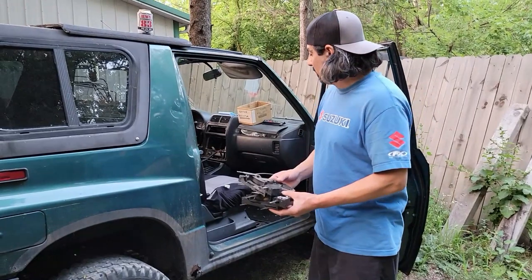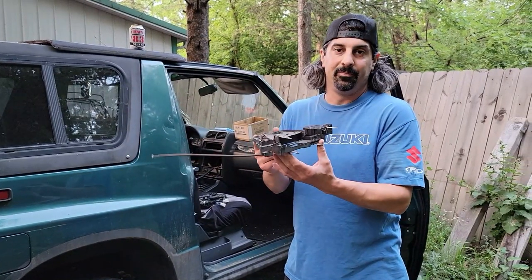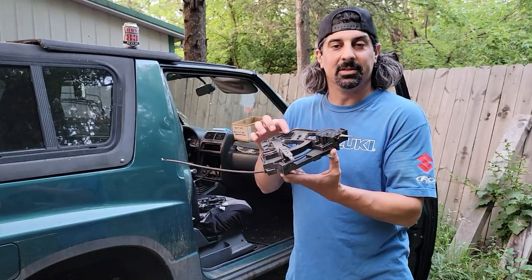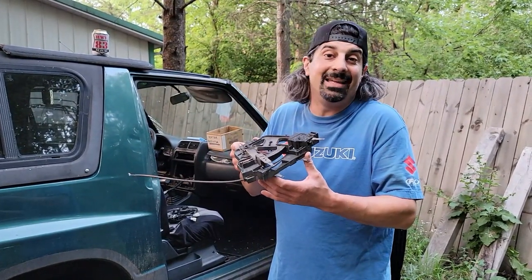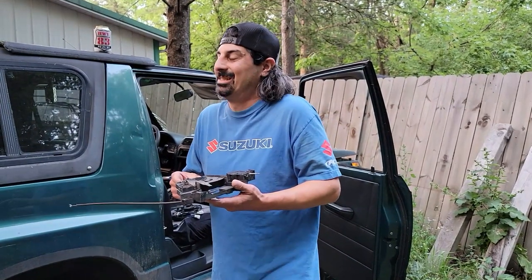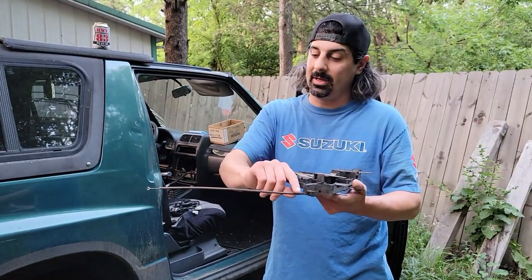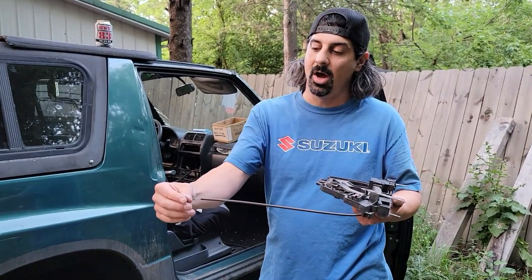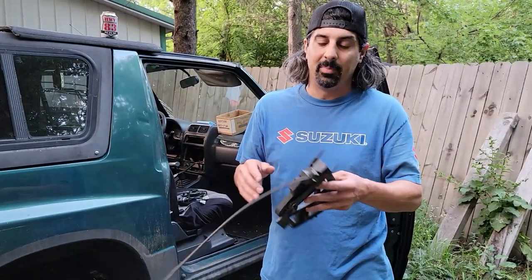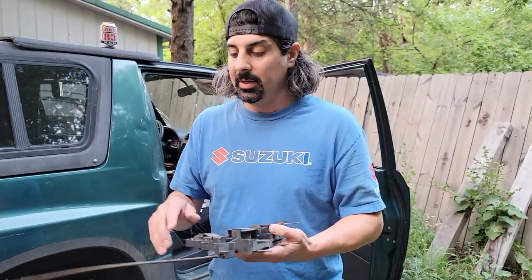One more thing while I've got it — you guys ask a million times about pulling this thing out, and it's a pain in the ass. I'll give you a couple tips: oftentimes it's best to unhook these cables from this end. There'll be three cables coming off plus your little wires, so if you unhook the cables from this end you'll be better off, because trying to get the clip with it still inside is really not going to happen.